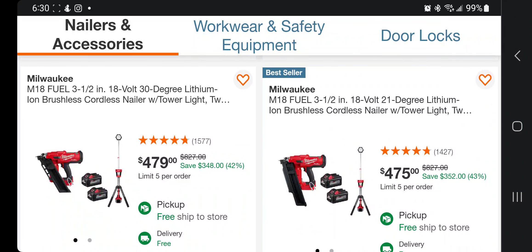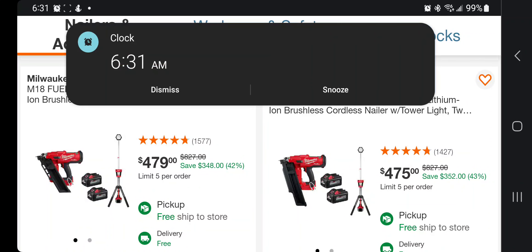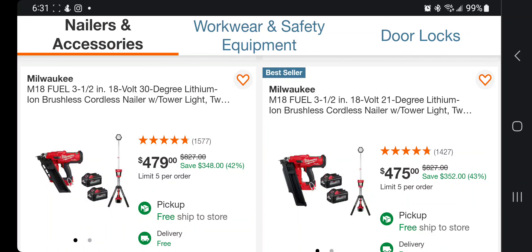Check this out if you guys want the tower lights — these are good deals, guys, and they're definitely going to sell out. So if you're going to make a decision, make sure you do it right when you watch this video.